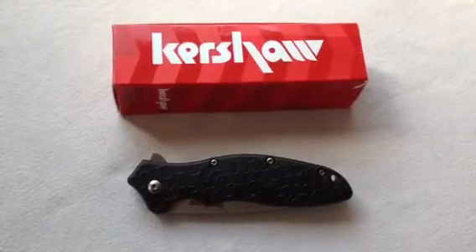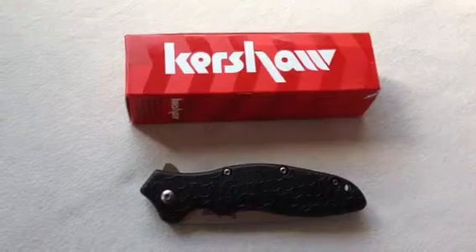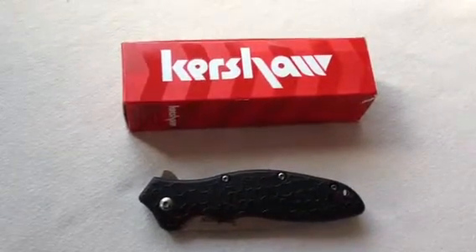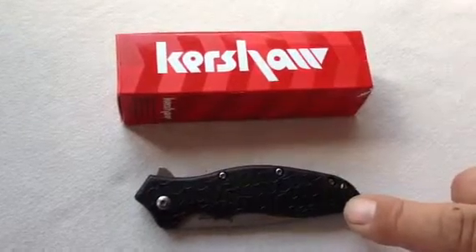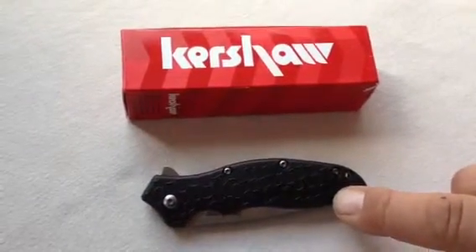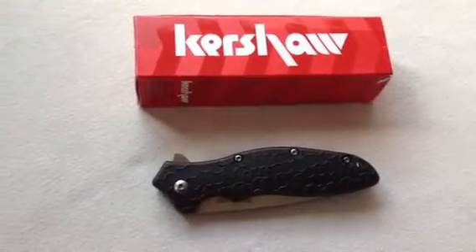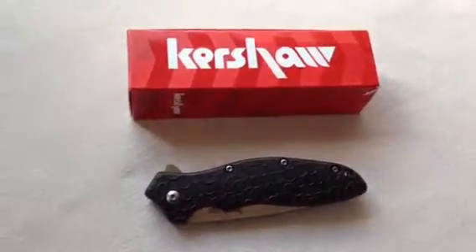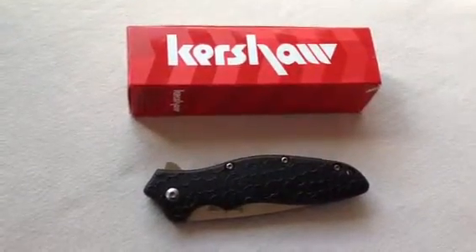And Kershaw quality is there. It has a Zytel-ish handle with kind of a, I guess you'd call it a spider web pattern on it. Not a lot of traction — 1 to 10 traction, maybe 4.